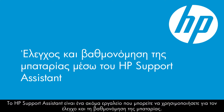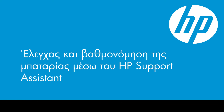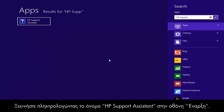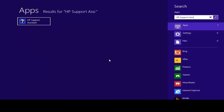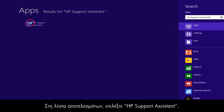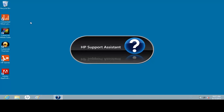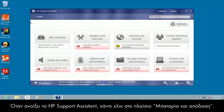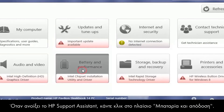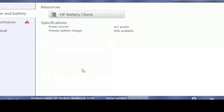HP Support Assistant is another tool for testing and calibrating the battery. Start by typing HP Support Assistant on the Start screen. Select HP Support Assistant from the Results list. When HP Support Assistant opens, click the Battery and Performance box, then click the HP Battery Check button.